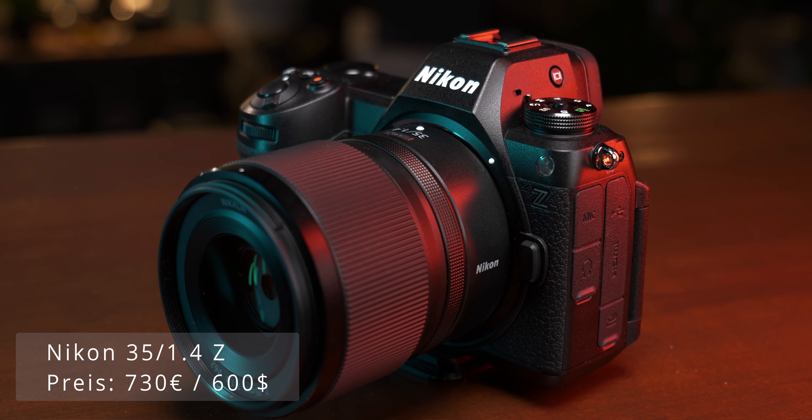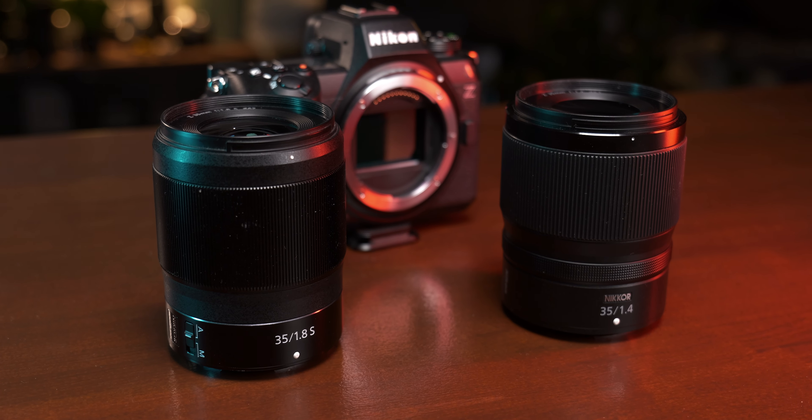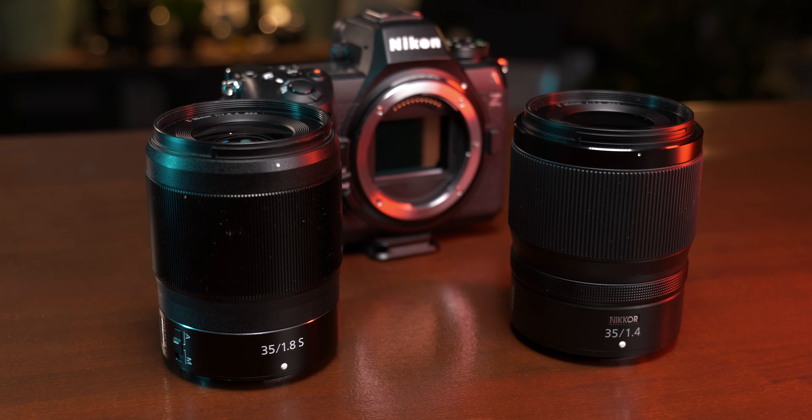Fast 35mm lenses are my absolute favourite prime lenses, which is why I was initially so excited about Canon's 35mm 1.4, only to be quite disappointed with the performance at the given price. Nikon's 35mm 1.4 is quite different. With a price of only 730€ it doesn't set the bar nearly as high as Canon. The price is even lower than the 870€ that Nikon wants for its own 35mm 1.8S, which is part of Nikon's S line marking higher quality lenses. The 35mm 1.4 doesn't have such a designation, but at first glance the buyer might still think the 1.4 is of higher quality.